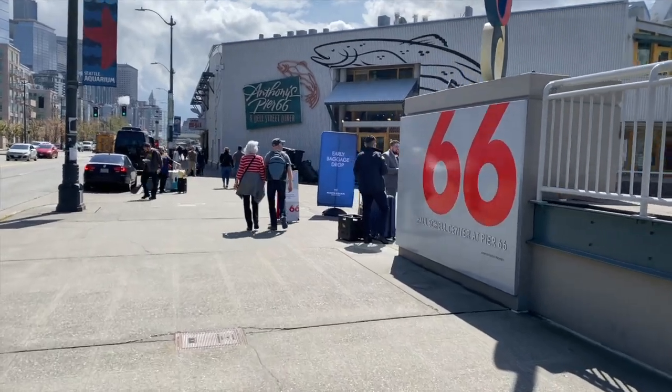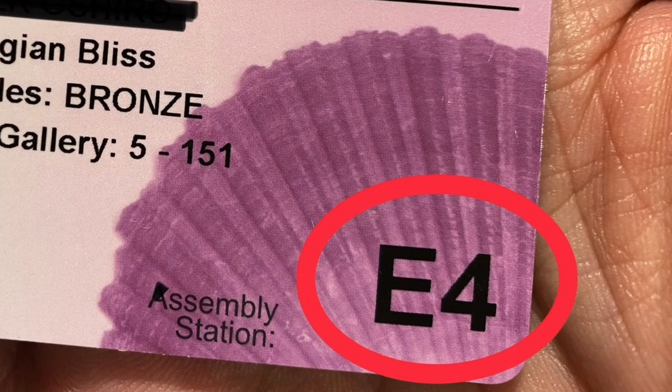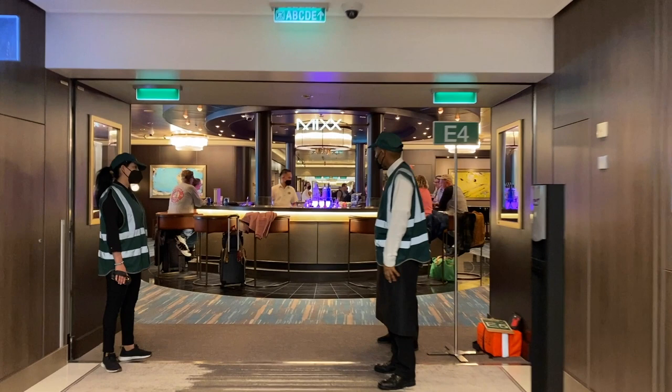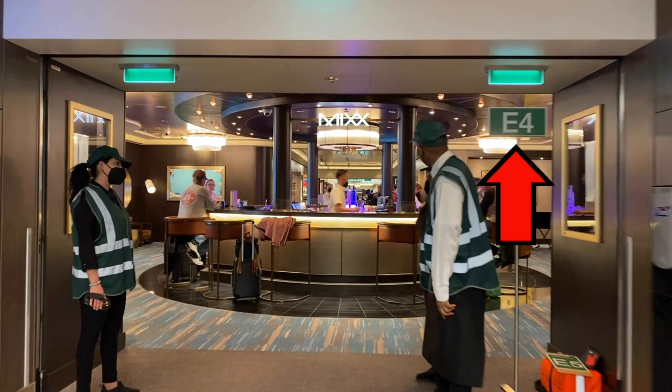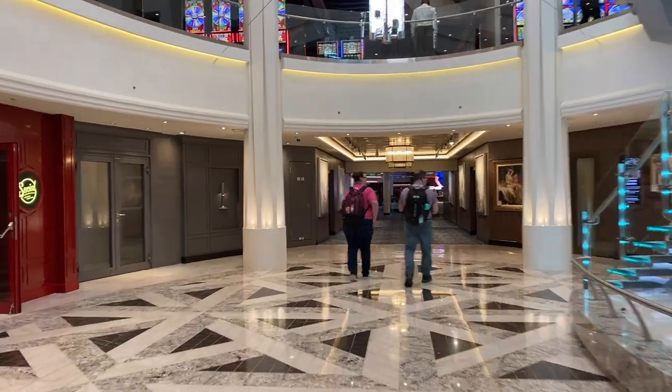On embarkation day, go through the boarding process and once on board, note your assembly station on your keycard and follow the signs to get there. At your assembly station, say hi to the friendly attendants and ask them to scan your keycard. That's it. Enjoy your cruise.